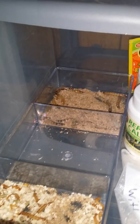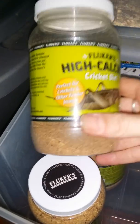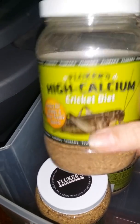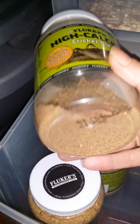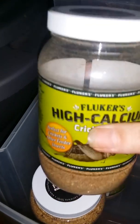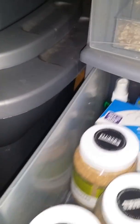That's what I feed my bearded dragon. For the insects, I feed the cockroaches and crickets this feeder supplement and sprinkle a little in with the mealworms and superworms too, and they eat it. If they don't, they at least use it as bedding.